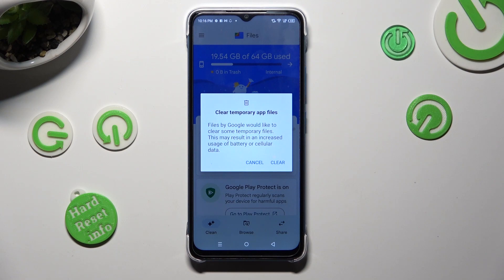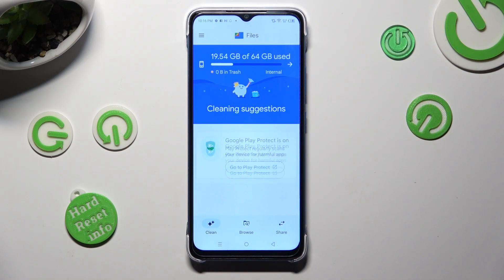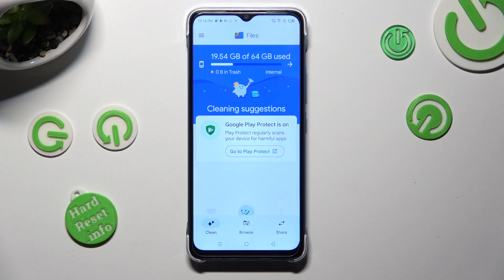Lastly, confirm your choice by tapping on Clear in the pop-up. So, when I do that, as you can see, storage of my device was successfully cleaned. Thanks so much for watching,